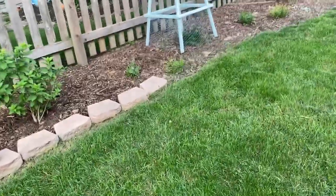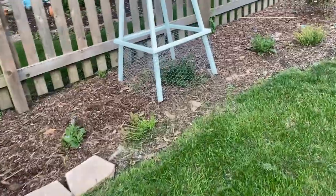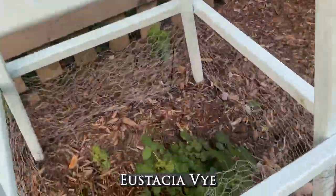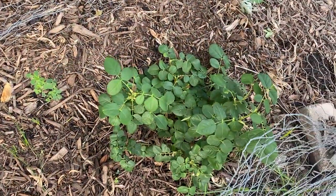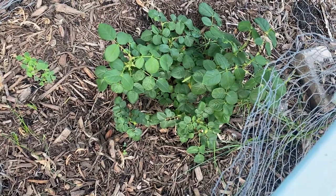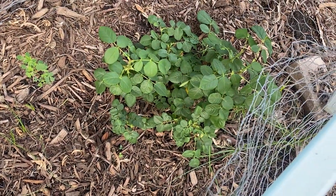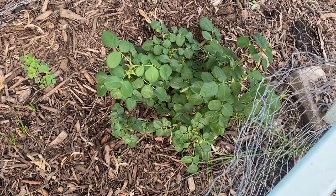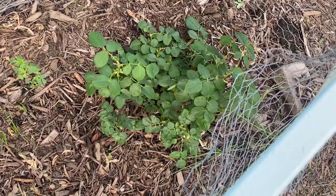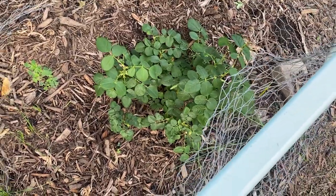Coming over here is the Eustachia Zai. This one did really well and had a beautiful flush of color. We haven't had any more flowers this season yet, but it is a first-year bare root rose, so I'm thinking next year it will have a lot more blooms and have a second showing because it is a re-bloomer.